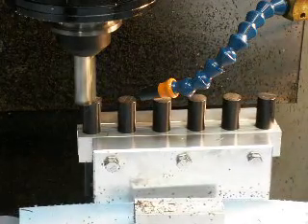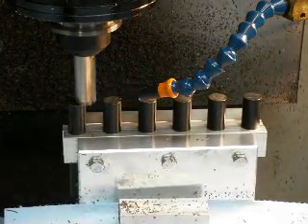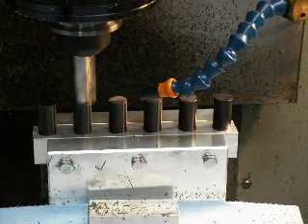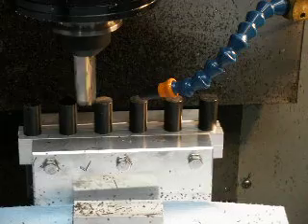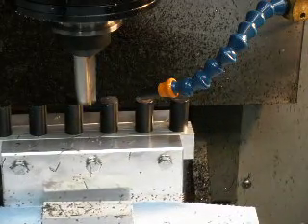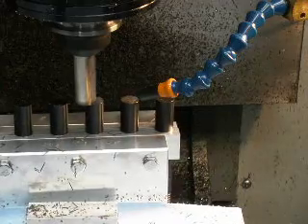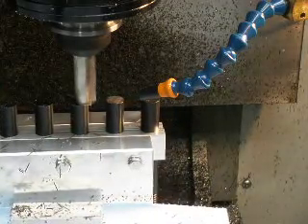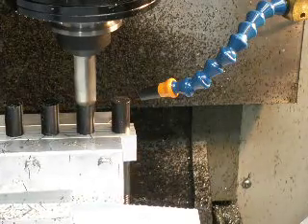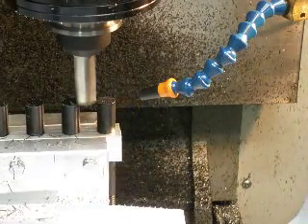First step is to face off the top. They're all the same length — leave the rough stock a little bit long. You can hear some vibration from the Delrin sticking up out of the vise.